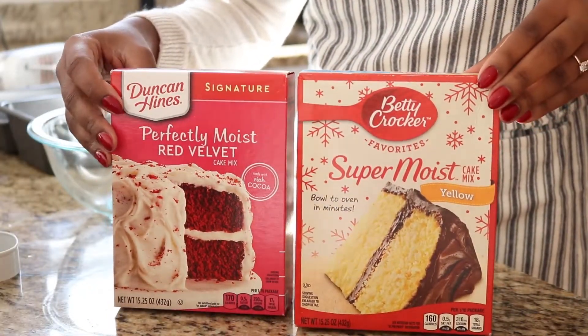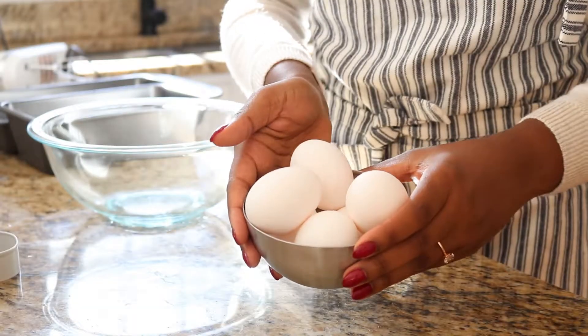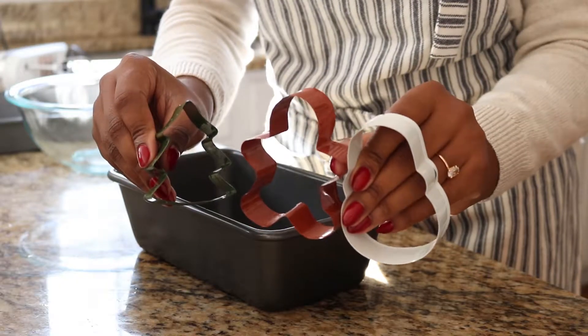For this recipe you'll need cake mix — I used red velvet and vanilla — eggs, green food coloring, oil, cream cheese frosting, and some cute cookie cutters. I ended up using the Christmas tree.